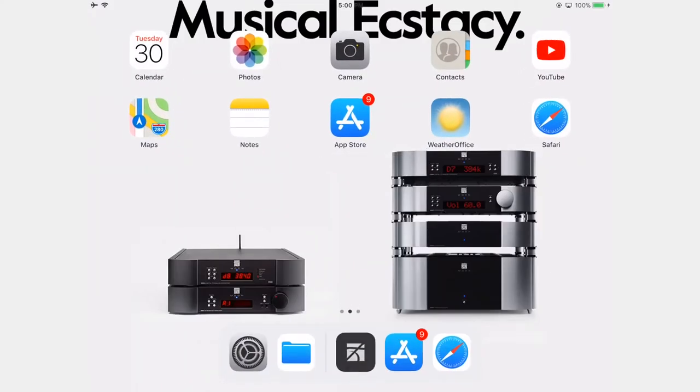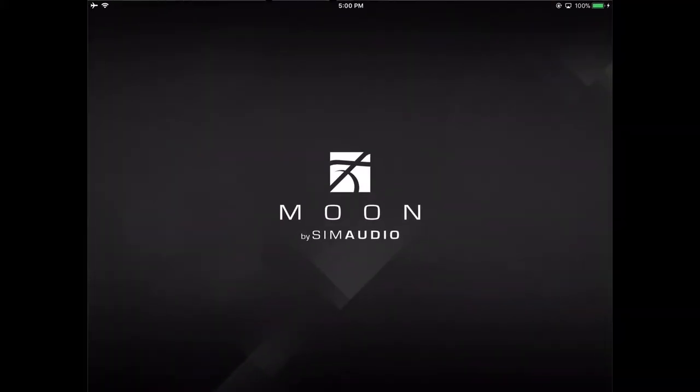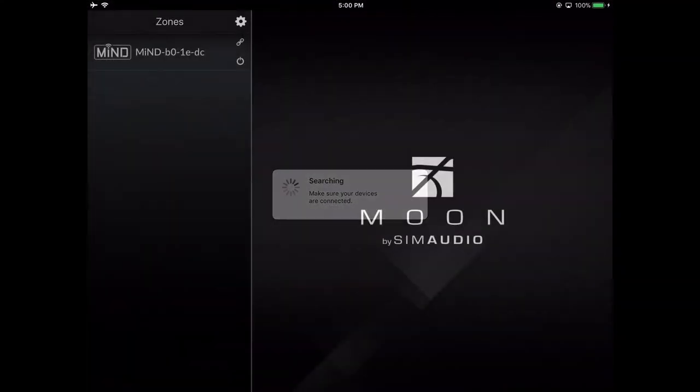Let's launch the MIND app. The MIND should appear in your zone below. It probably has a weird sequence of characters — that's the MAC address. While we're at it, let's rename our MIND with something a little more friendly.